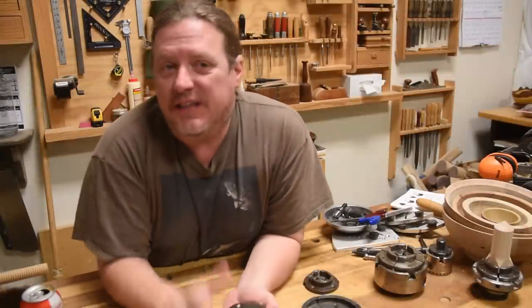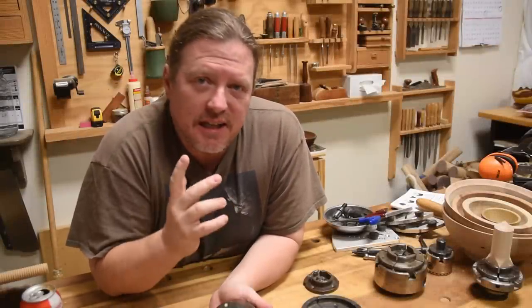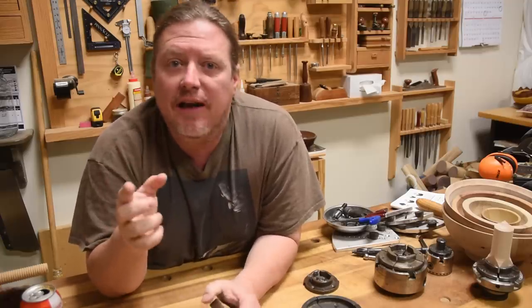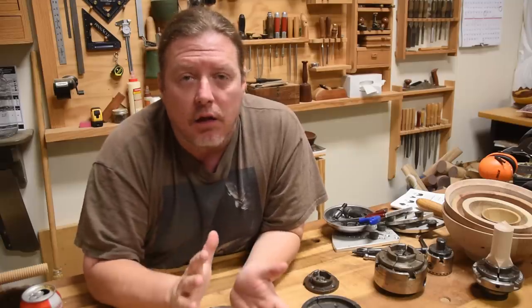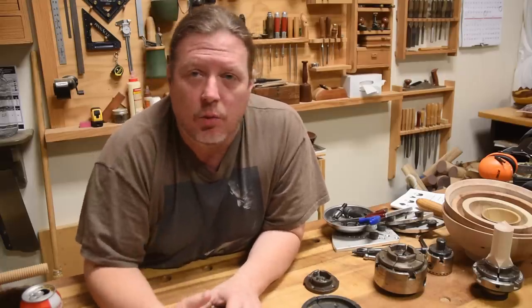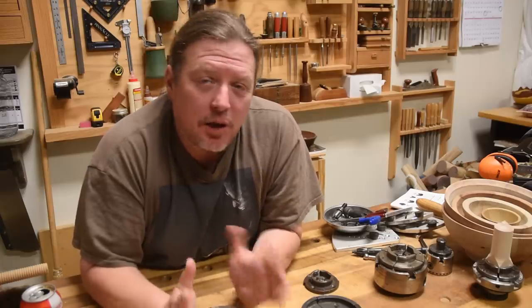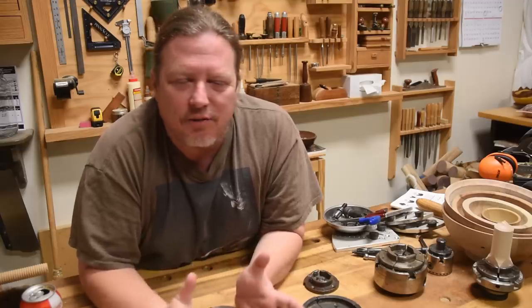Now I want to start off and tell you, you do not need a chuck to woodturn. If you're just getting into woodturning, you bought your first lathe that came with a drive center and a live center, so that you can turn between centers by squeezing the work in, you can accomplish just about everything. That kind of work holding dates back to well before the Egyptian age — we know that because there are actually pictures on the pyramid walls of people woodturning in that very manner. And they've made bowls, boxes, all that kind of stuff all the way back then.